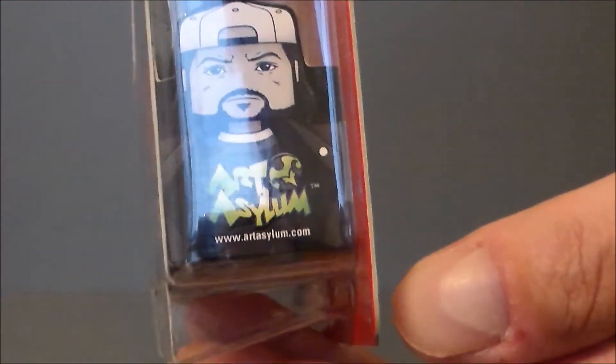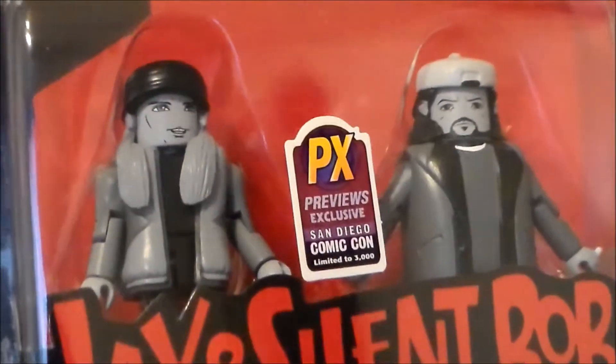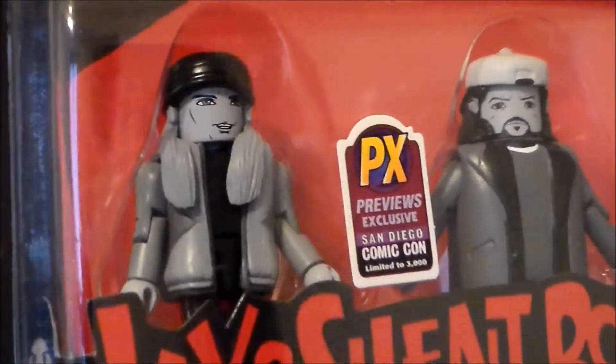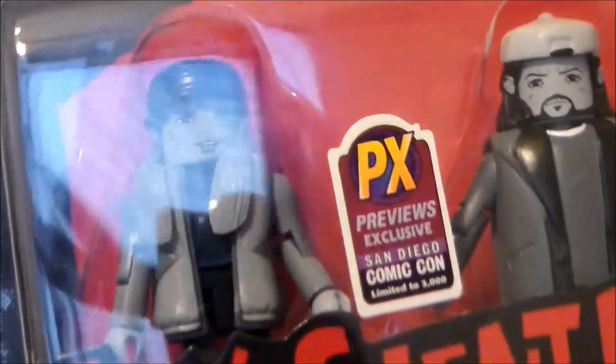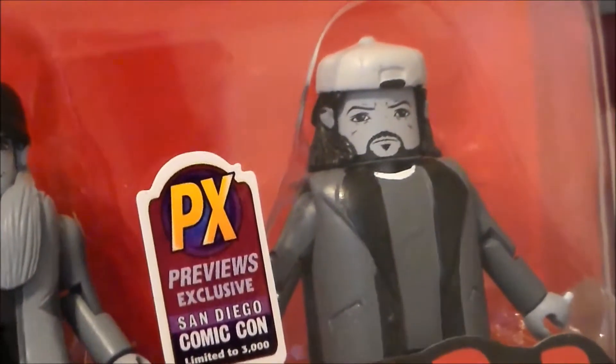This side of the packaging has Jay, and on this side it's got Silent Bob, which is pretty cool. There's the logo — very neat and there they are looking cool. Definitely digging them. There's the mini mates logo, so yeah definitely a lot of fun. I think they captured the likeness of the actors in the mini mates style.